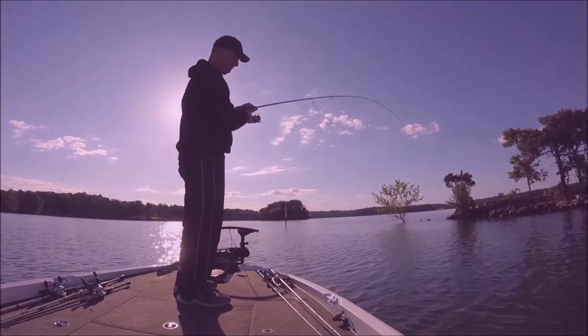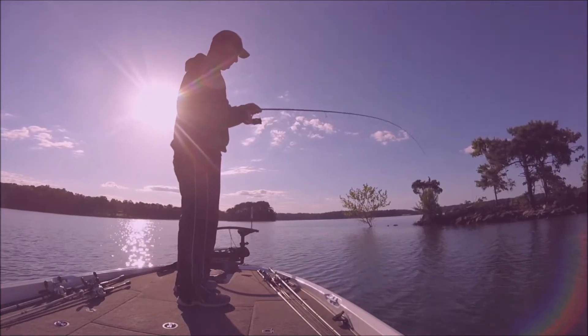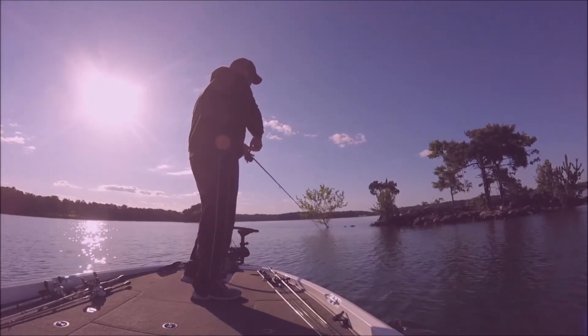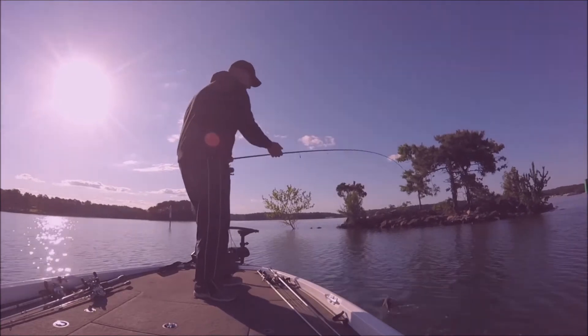Hey, what's up everybody? I thought I'd make a quick video on drop shotting brush piles. It's a great technique to use when the fishing pressure is getting pretty up there, when the fish have gotten tough, when they're not biting moving baits anymore. It's just a great technique to use during those times.